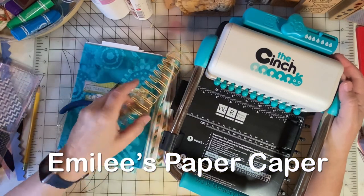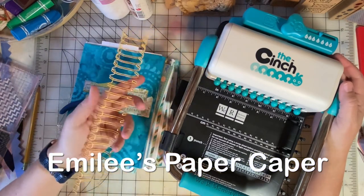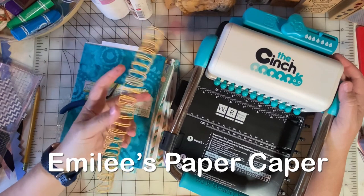Welcome to Emily's Paper Caper, where I love to scrapbook, make cards, rubber stamp, and junk journal.